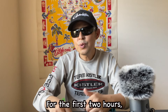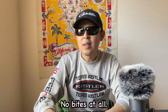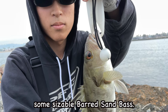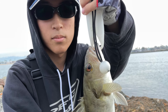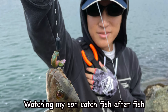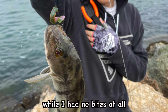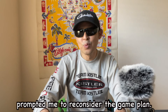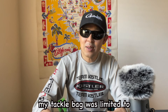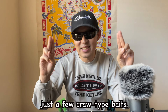For the first two hours, I did not catch anything — no bites at all. But my son landed some sizeable fish around the sandbars. It seemed the fish were farther from the jetty. Watching my son catch fish after fish while I had no bites at all prompted me to reconsider the game plan. However, my tackle bag was limited to just a few craw-type baits.